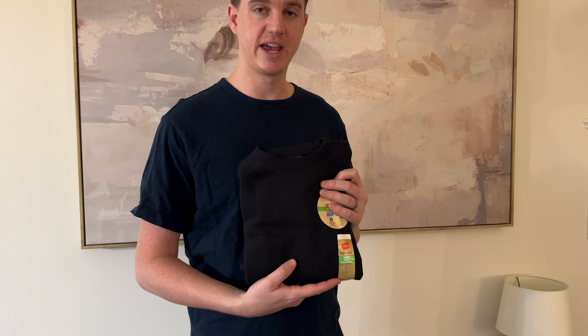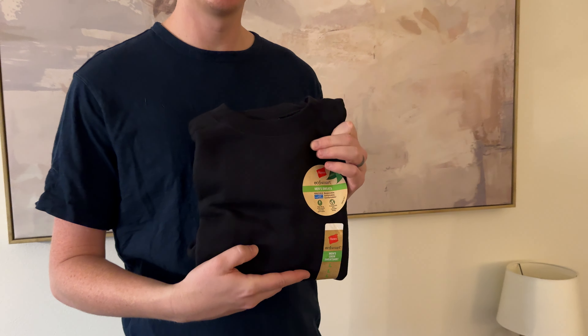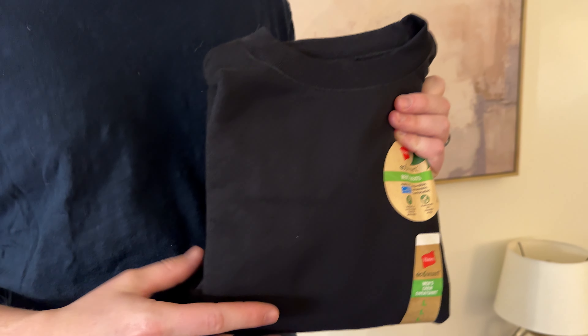So we decided to try this Hanes men's sweatshirt, size large. It's black. I'm typically a size large, so let's see how this fits.